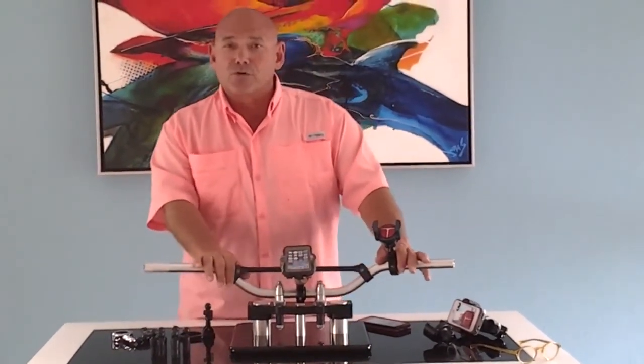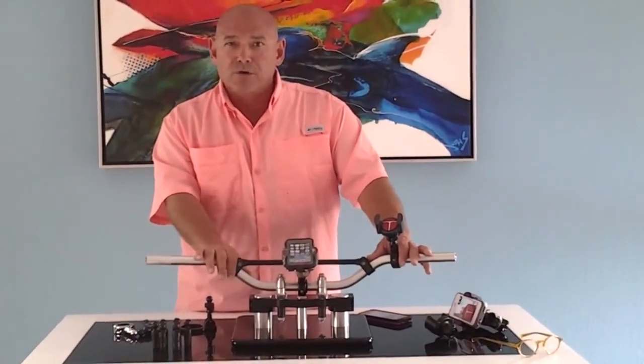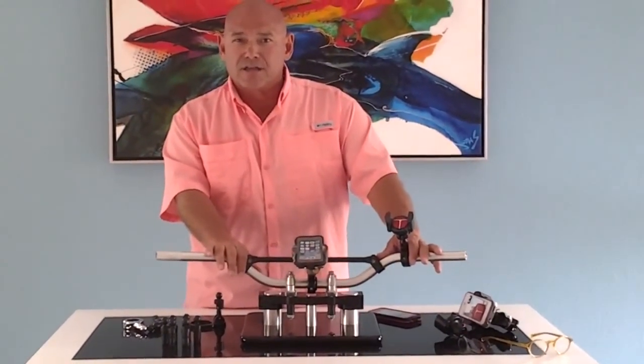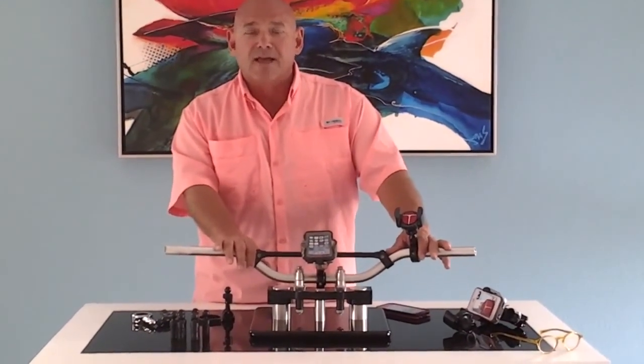Thank you. This is Phil Perspoli with Tecmounts — look forward to working with all of you. Don't hesitate to contact us at area code 603-479-1259. Have yourself a great day.